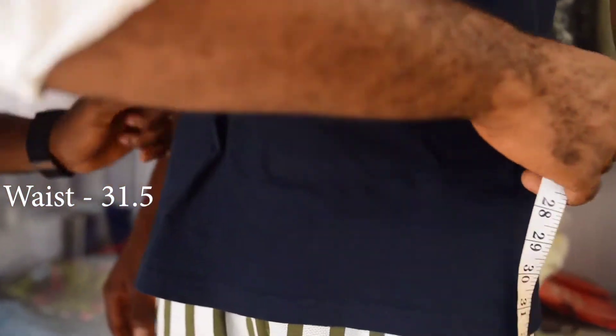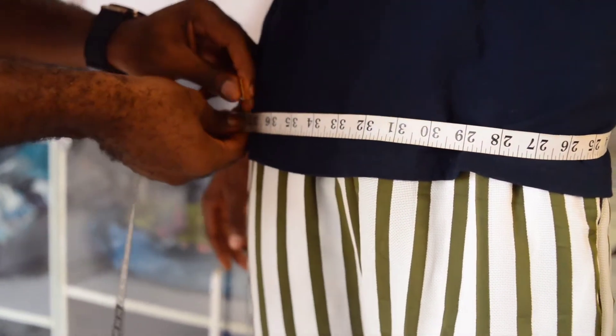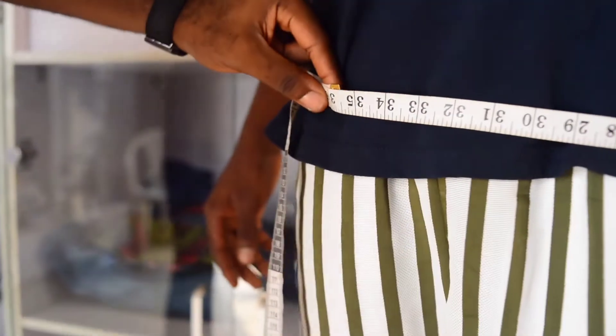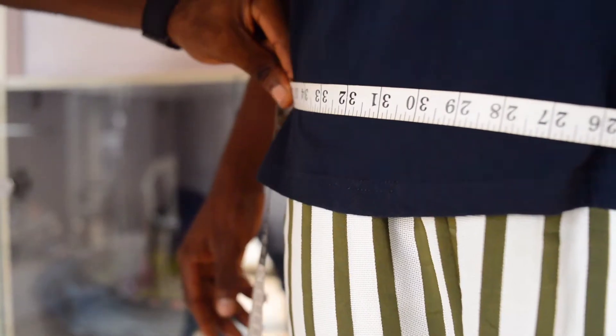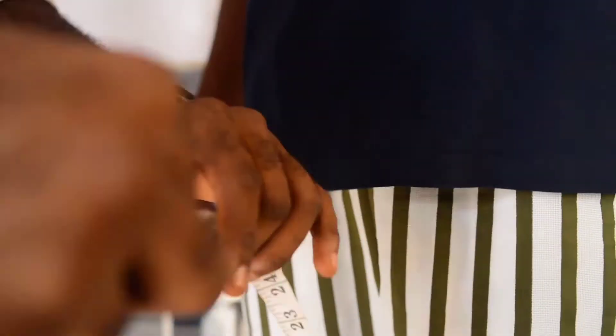Then down to his hip. His hip is a little about 3 inches below the waist. Move the tape around so you could give him some space, and his hip is 36.